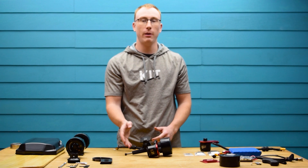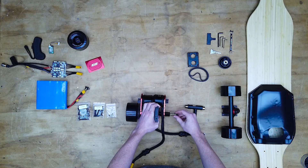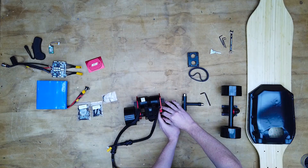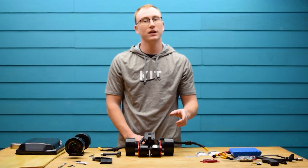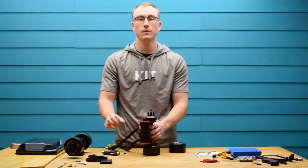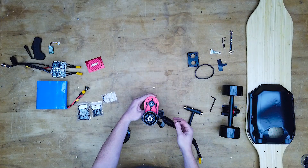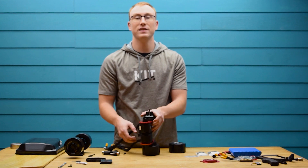You're then going to repeat the same process to install the motor mount on the other side. After that, you're going to remove the lock nut, washer, and wheel to install the belt. Place the belt around the wheel and motor pulley and then pull back on the motor to apply tension. You're then going to tighten these four screws to keep the tension. Then you're going to repeat the same process on the other side.